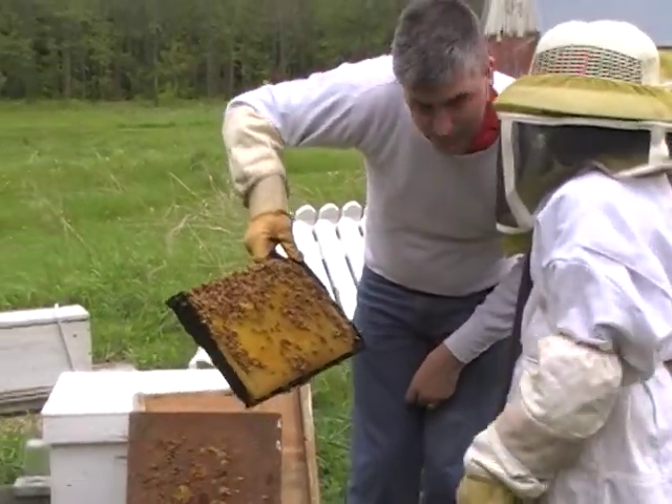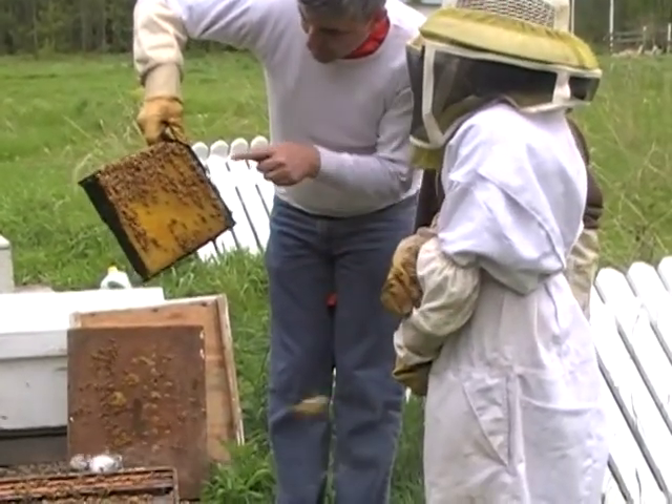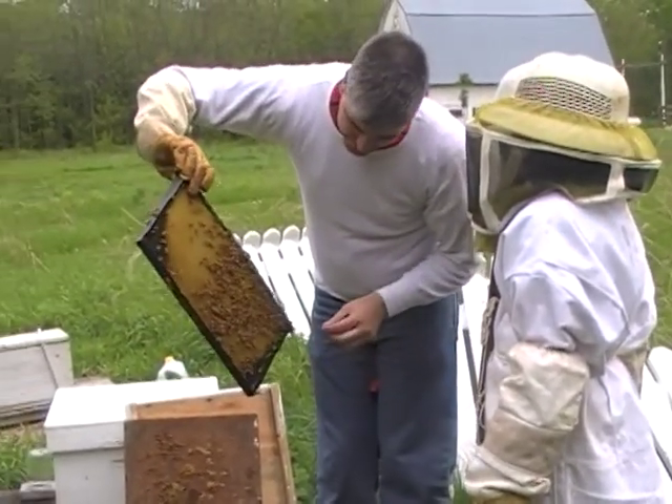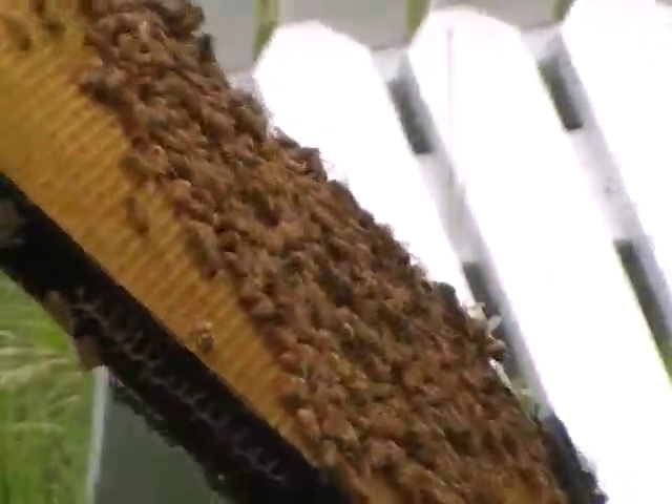Can I come in there? See all the white things right in there — little curly ones down there? No, Sophia, don't. But all those little white things in there are eggs that they've laid. The queen has laid eggs in there. Where's the queen? I don't know, but she's been laying lots of eggs. This is good.